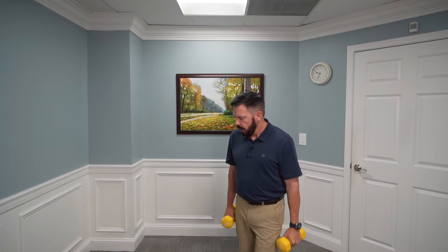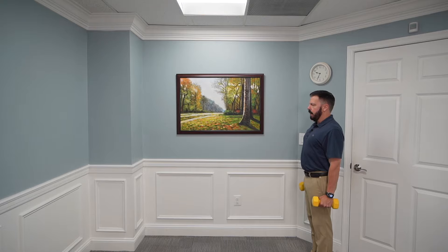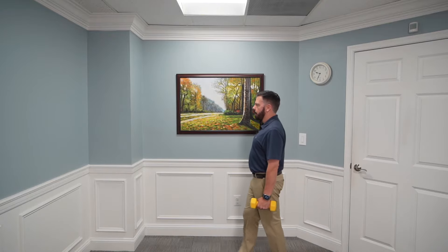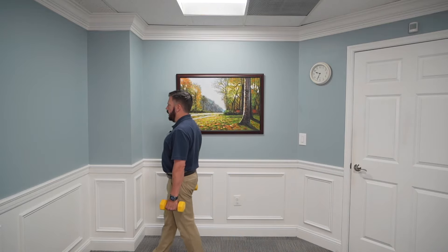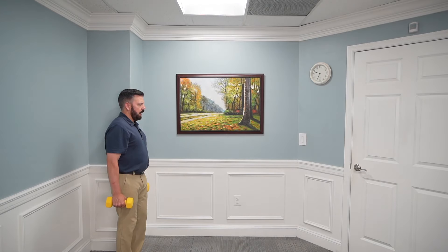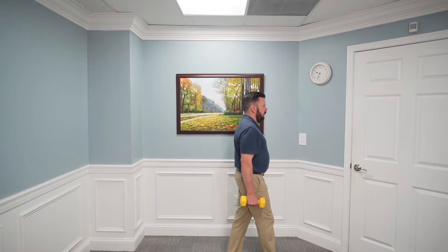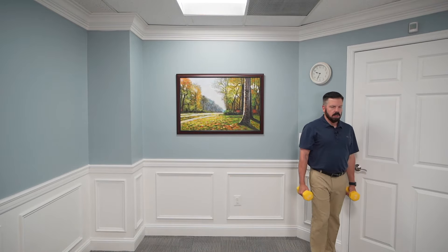This is a great exercise if you deal with low back pain — it will help take pressure off your low back and stabilize your core. Hold the weights by your side — ears in line with shoulders and hips — contract your core, and walk forward nice and slow. Start by going 10 to 15 feet back and forth, then work up to 30 to 50 feet. Keep nice tall posture and move slowly.